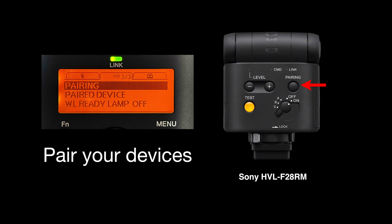Once you've got multiple units — whether it's a commander or multiple flashes — you're going to have to pair them so they can talk to each other. Pairing is done on the device itself: go into the menus of the F45, F46, and F60RM flashes and go into the pairing option, then follow the directions. With the little HVL-F28RM there is no LCD window, so you'll have a pairing button that you hold down for a number of seconds to enter pairing mode.